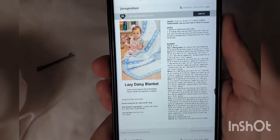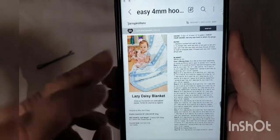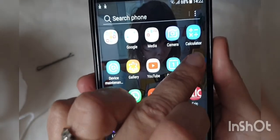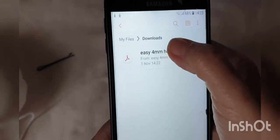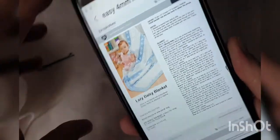There it is. If you're not very technologically minded, you can obviously just work from there. I'll just turn my phone away because my granddaughter's on the front and I don't want to show a photo. If you want to find it again, go into my files, into downloads, and there it is — the PDF. You can just keep going back into it whenever you want to.